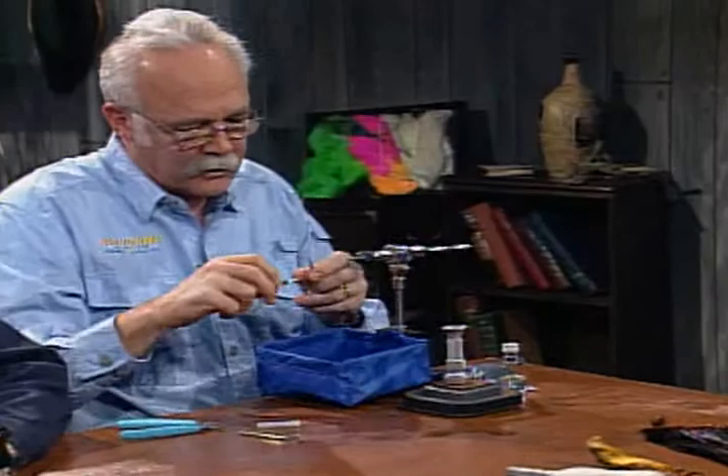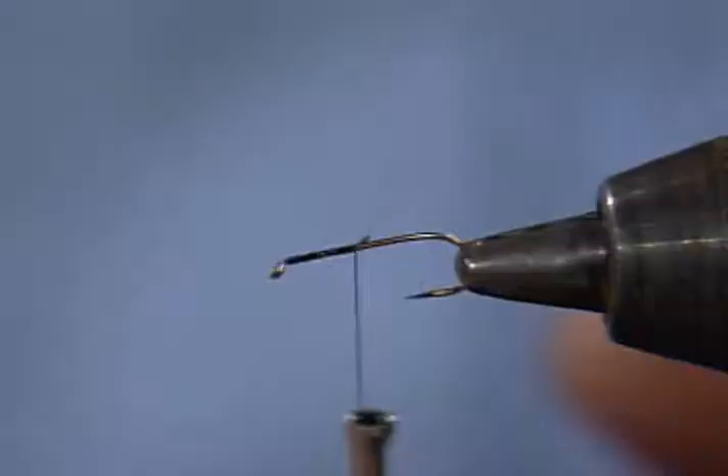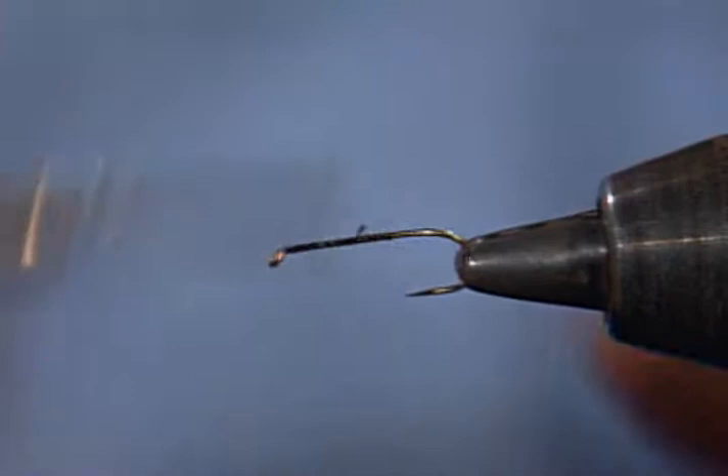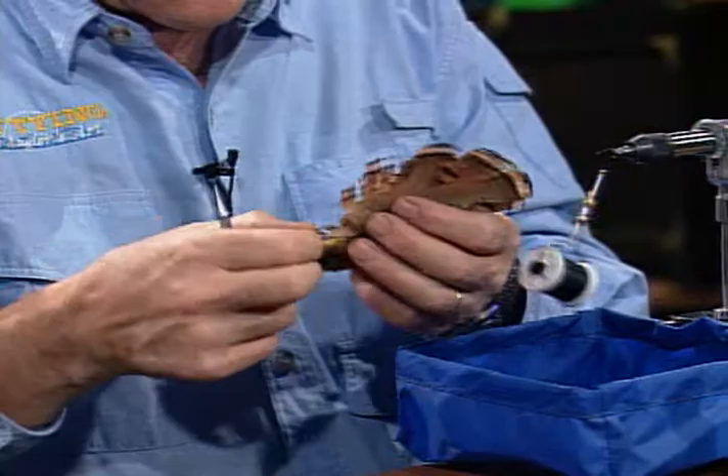These are normally tied a little bigger — I have a size 12 in the vise. I'll go ahead and dress that entire hook shank with the tying thread, then come back to the rear and pull one of these golden pheasant tippets. With these golden pheasant, it makes a good-looking fly — it makes a pretty fly.